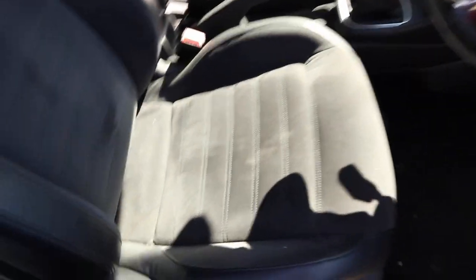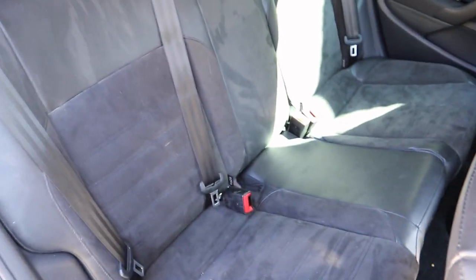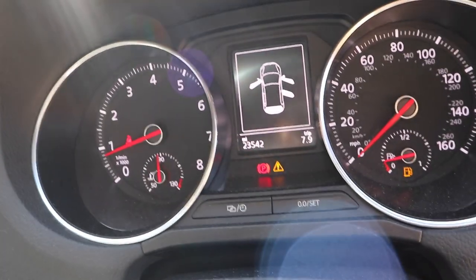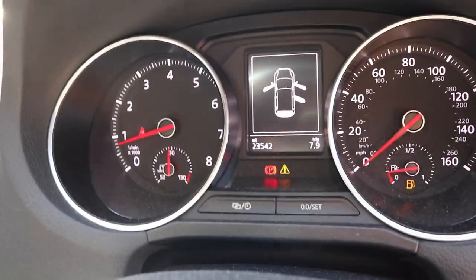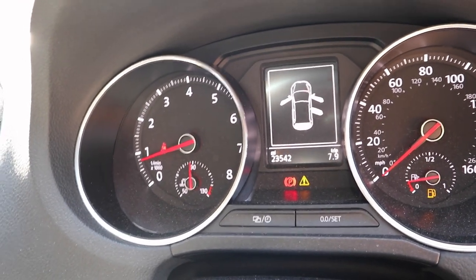Driver's seat in, passenger seat in, rear bench in — and I've now fitted the rear seat belt anchor bolt from Volkswagen, so the rear bench is properly secured. I've gone to the computer, cleared the codes, and — yes! — we have no airbag light. The small triangle warning light is just for washer fluid, so we are all good. Interior is completely done.